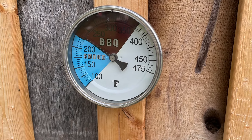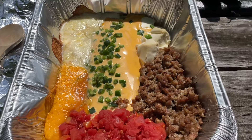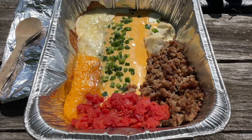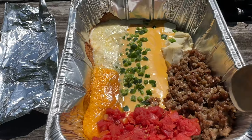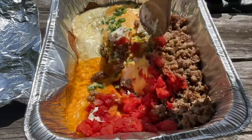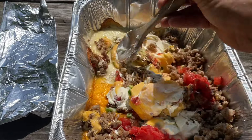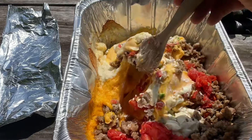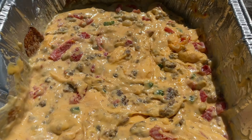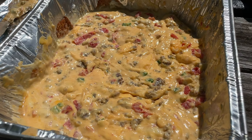We're about at the 45-minute mark. I went ahead and pulled the queso — you can see where it's definitely getting a little smoke color to it. I'm going to mix everything up right now in the queso and then put it back in the smoker. Got her mixed up, put it back in there. Should be another 15 to 30 minutes and it should be ready to go.